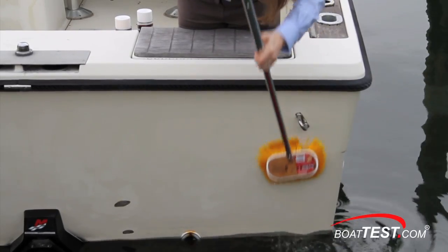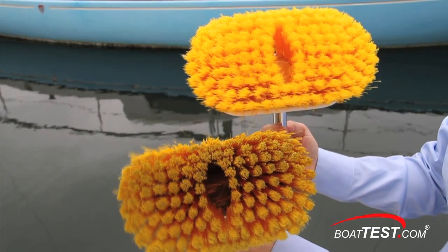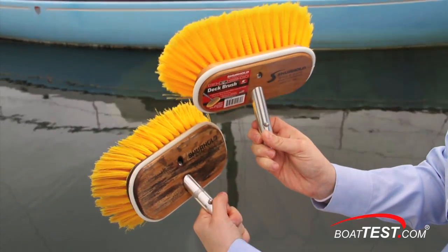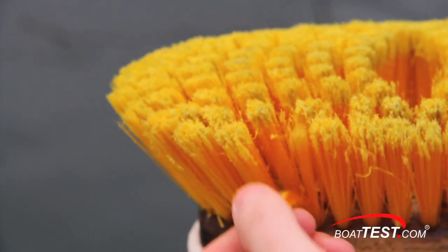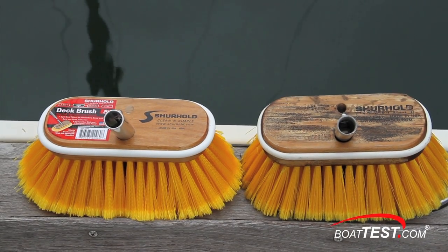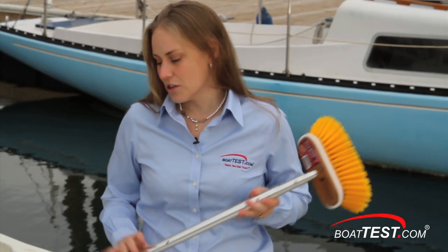Here is something to point out. It's great when a brush is new, but how long will it last? Let's take a look at a brush that BoatTest has been using for two years now. You can see how well it's holding up and the bristles are as soft as they were when they were new. Notice the solid block has not cracked and the rubber bumper is still soft and resilient. And that's our look at Sherhold's telescoping handle and brushes. For BoatTest.com, I'm Melissa Conti.